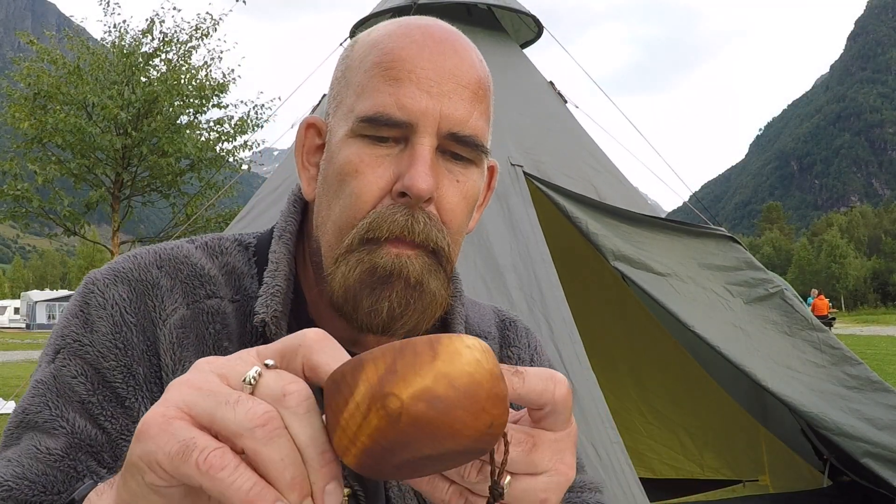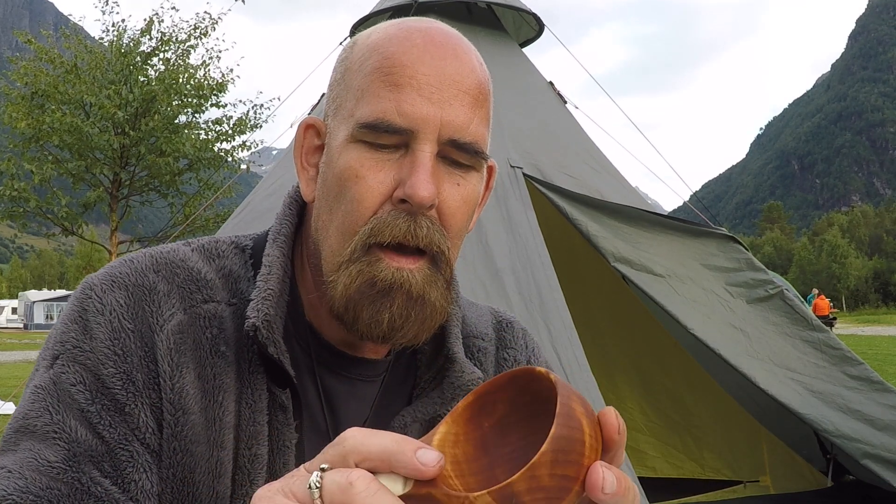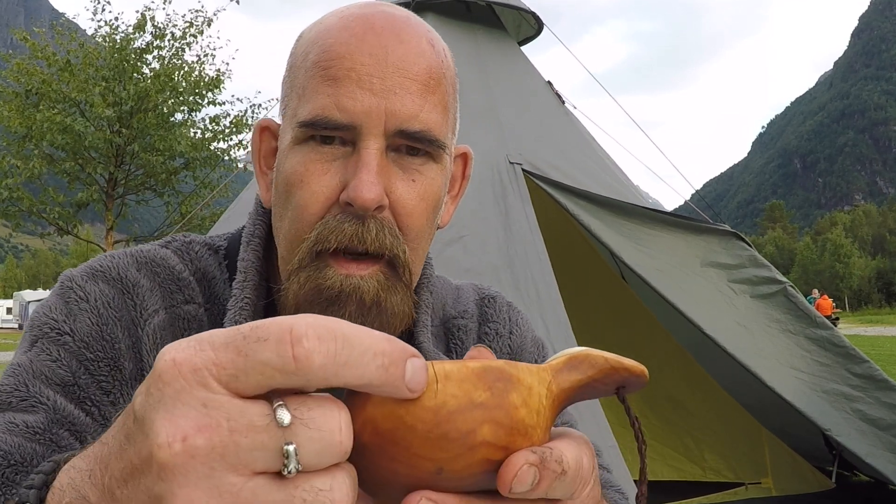Hello. When I bought this very, very fine kuksa and I came out of the store and into my car, I noticed that it has a little crack here.